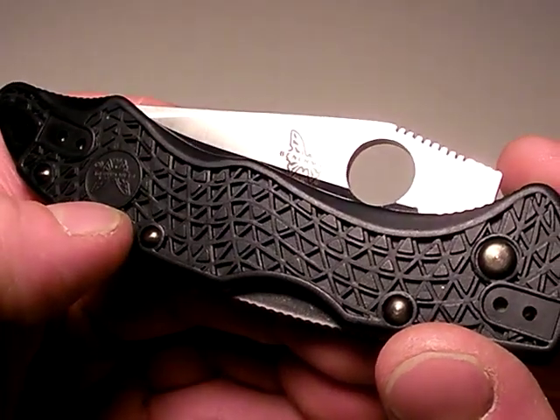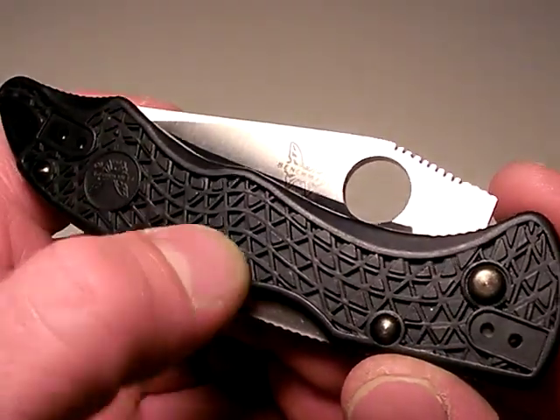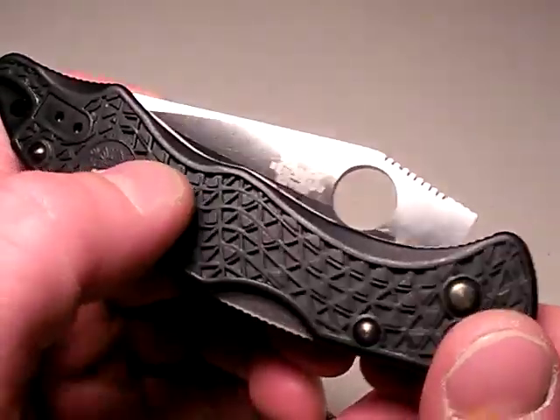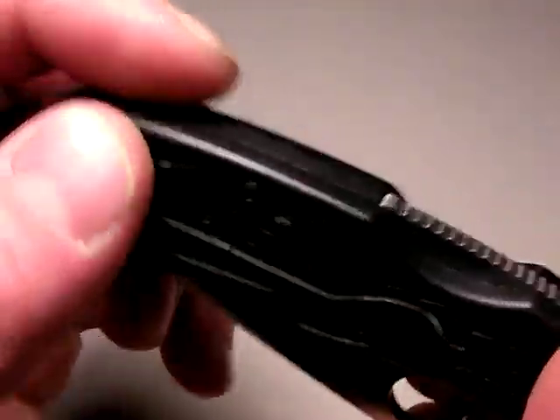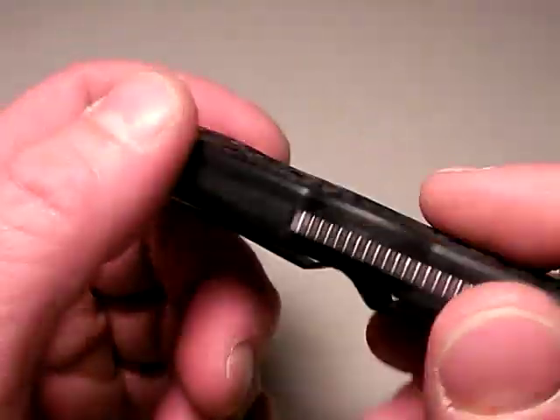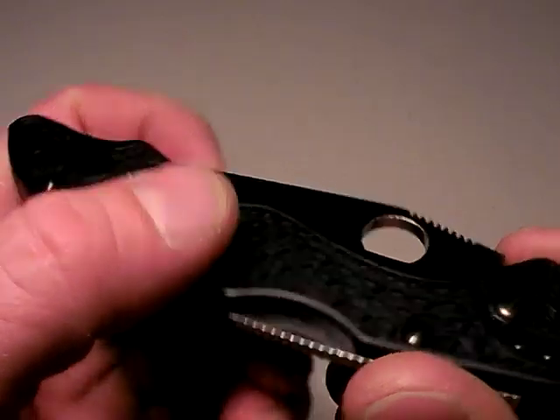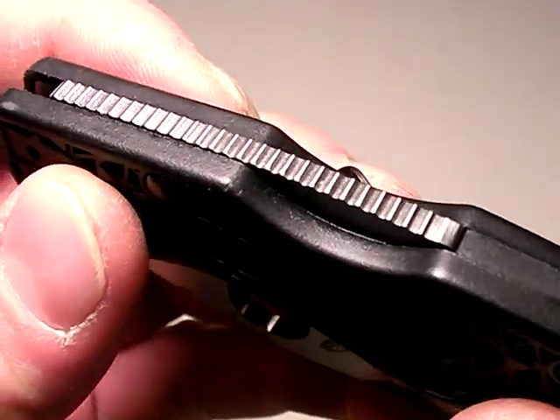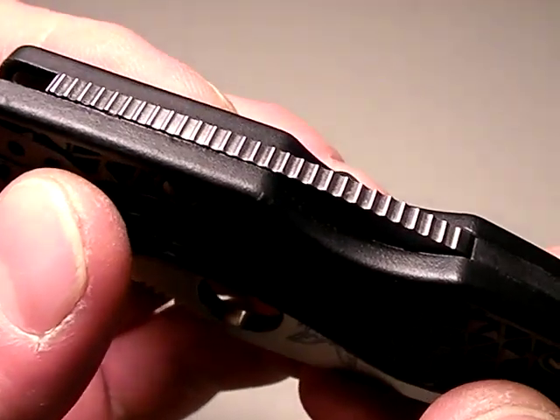I leveled several criticisms against this blade — things I did not like about it. Slow deploying, the retention is a little bit tight which makes it hard to deploy. A couple other things like the lock back protrudes too far. Most of them are pretty minor. One that was not minor was this jimping that runs along the back spine of the Benchmade Pika 2 knife.